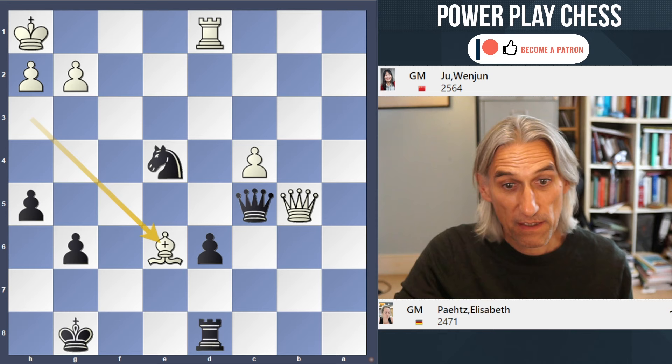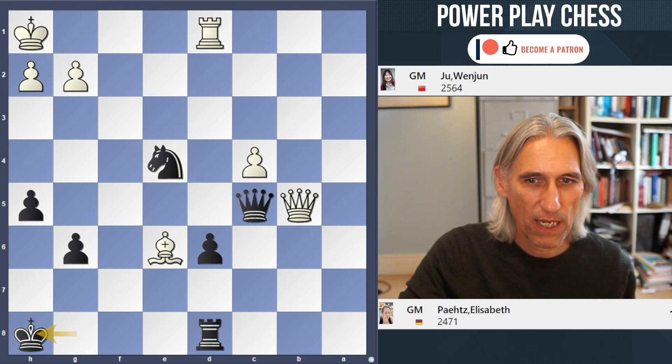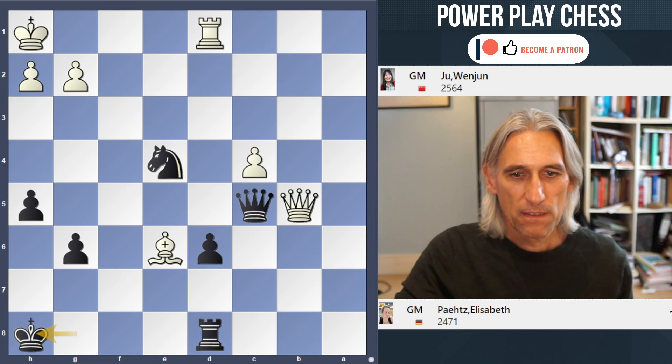If you spotted that, you'll realise that King h7 loses in a similar way. Qb7 check, double attack. So what about King h8? Perhaps that's safer, because there's no check here.